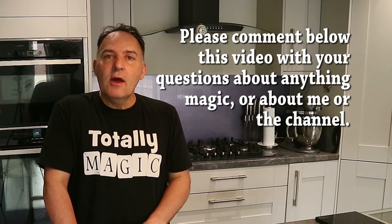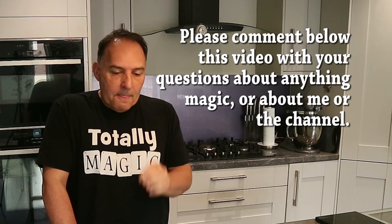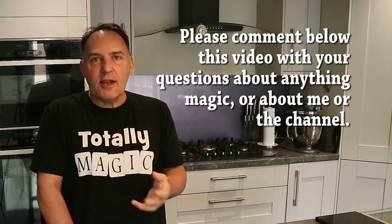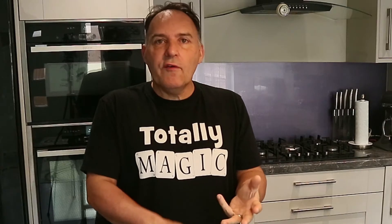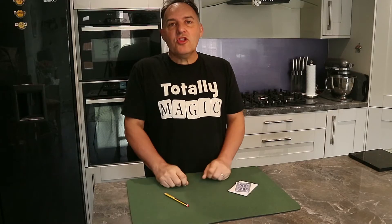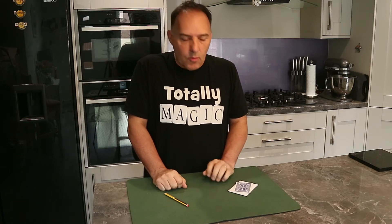If there are any questions you want to ask me, please leave them in the comments section below this video and I'll try my best to answer them on the first episode. Some of the questions I've been getting via email recently have been things like who's your favorite magician, what do you do for a living, where in the world are you based. Just leave them in the comments below, and if I answer your question I'll try to dig out a little prize — a book or a trick — to send you as well.